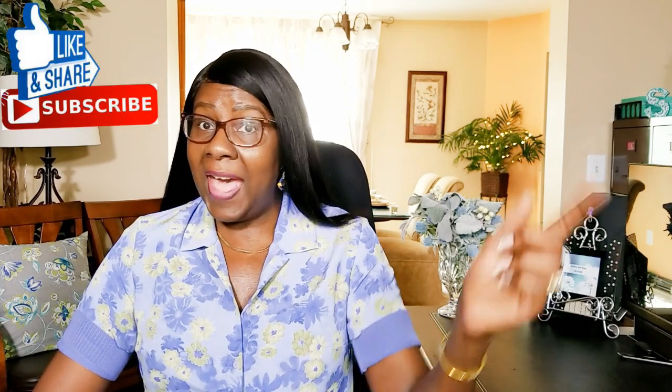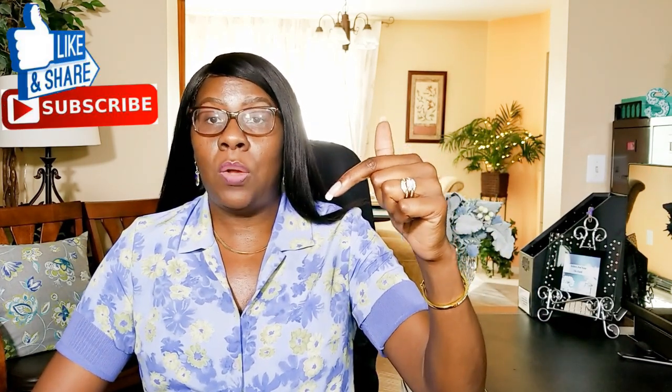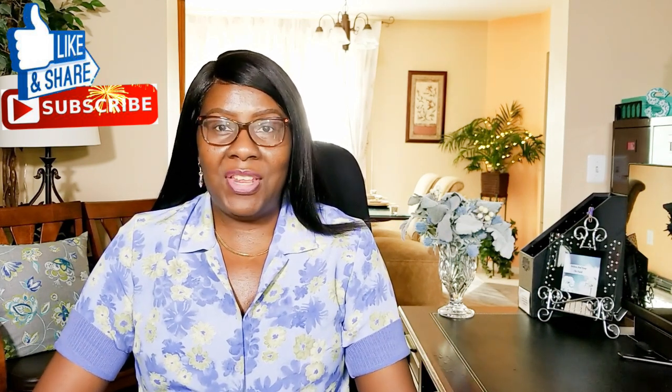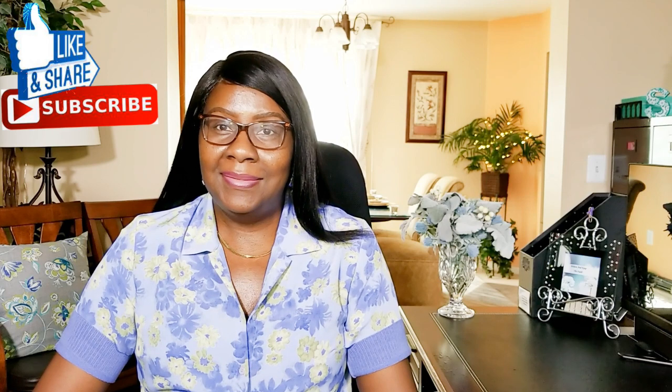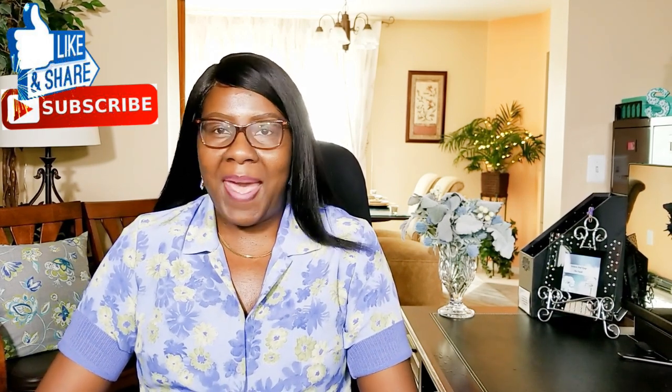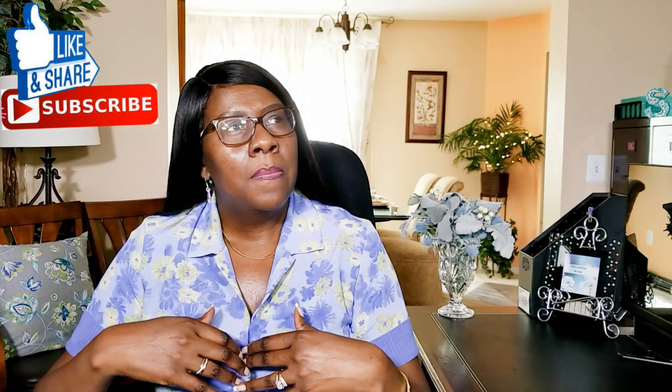Hi guys, welcome back to my channel. Thanks for tuning in and thanks for subscribing. If you haven't already, hit that subscribe button below along with the notification bell — this way you'll be notified when I upload new videos. I upload new videos every week. If you're new, welcome; if you're returning, thank you and welcome back.